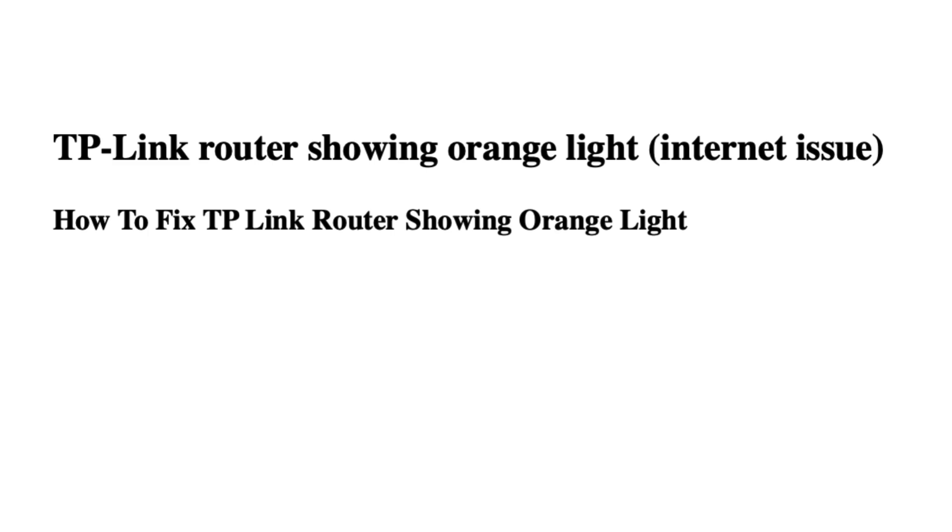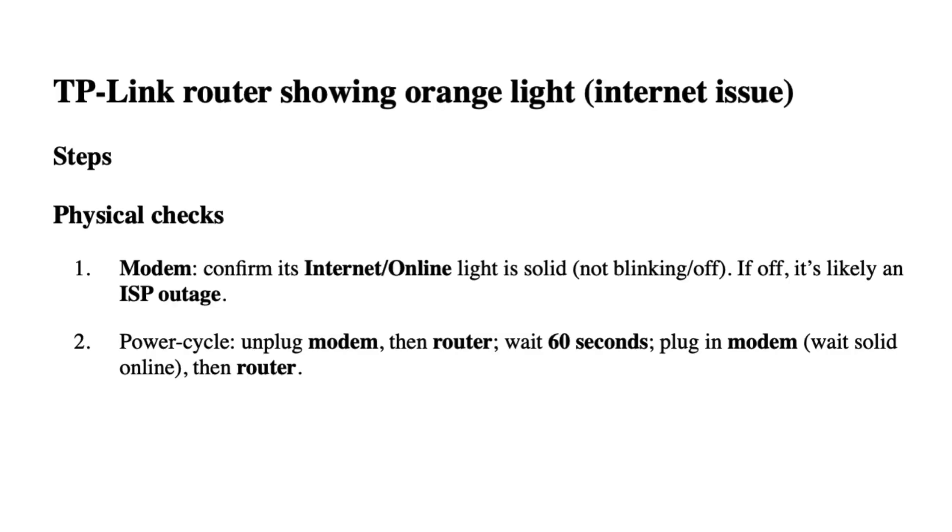How to Fix TP-Link Router Showing Orange Light — Steps. Physical Checks.